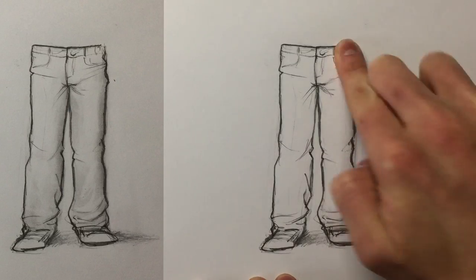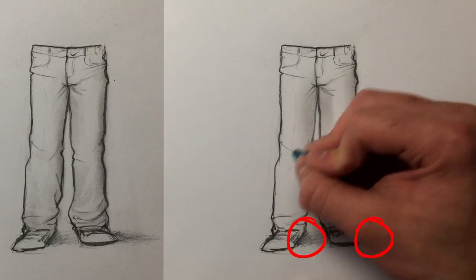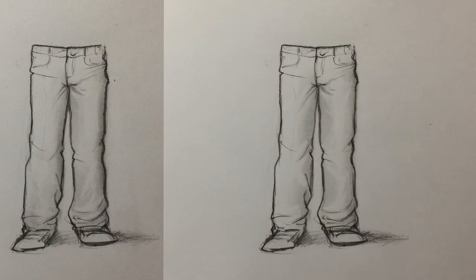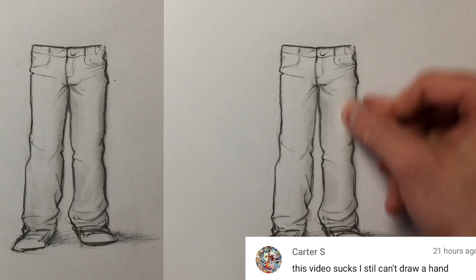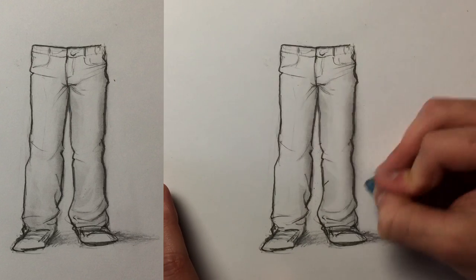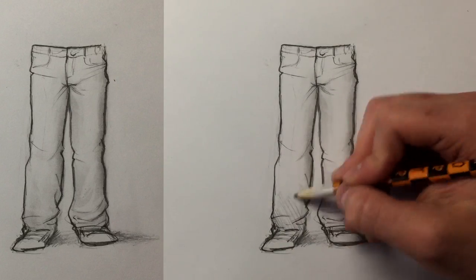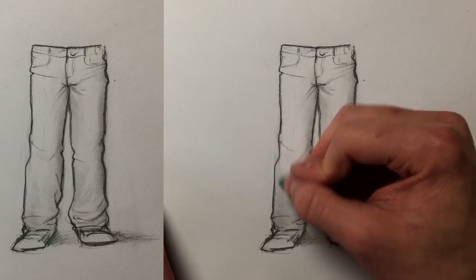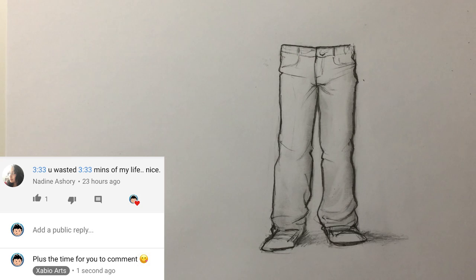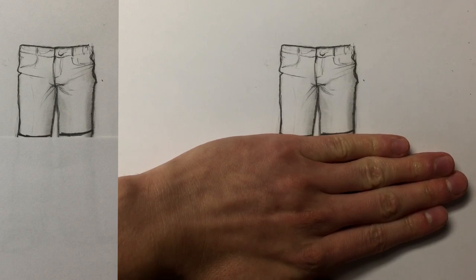I erased some of the smudging in the middle of the pants, and then added some soft, gradual shadows to the same side that I rubbed. And it's pretty much done. Shading is like a whole other video — I have a noob version of the shading tutorial so I'll put a link in the description. The result of that tutorial wasn't as nice as this one, but it's super easy, so if you want shading, check it out. If you want to draw the shorts, just cut off part of the pants. Lazy and proud.